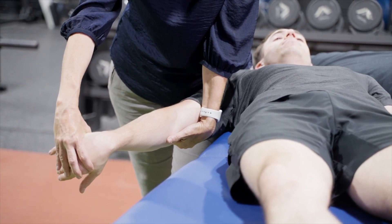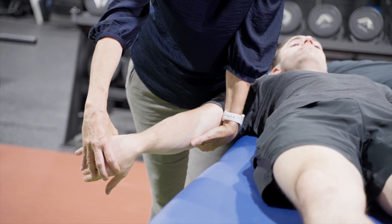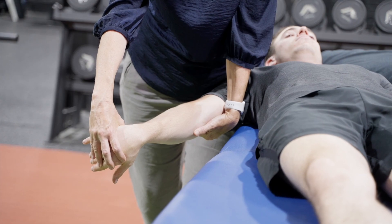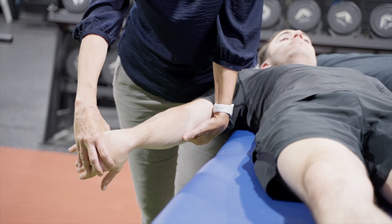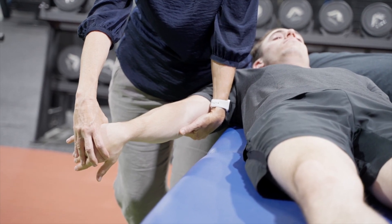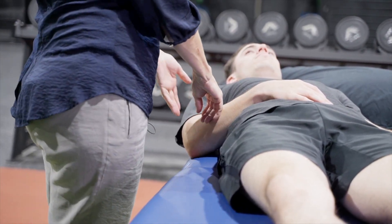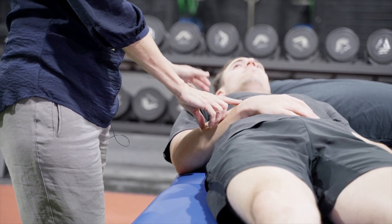If I reproduce symptoms at that point, I control that position and all I have to do is let go of the scapula — keeping the arm exactly where it is — and I'm looking for a change in symptoms. So my sensitizing maneuver is scapula depression and elevation; I don't have to change anything in the arm position. A positive test would reproduce his symptoms and pain, and they would ease when I let go of that scapula position.